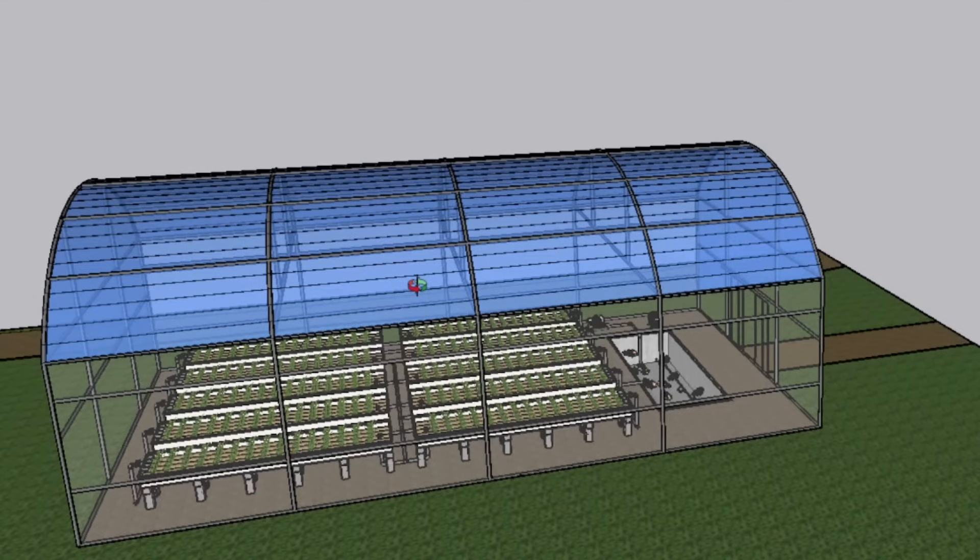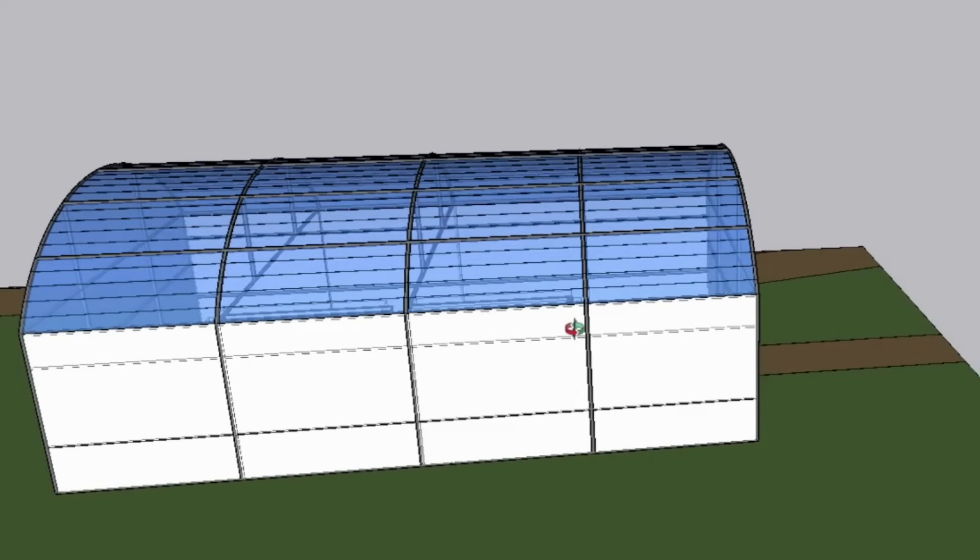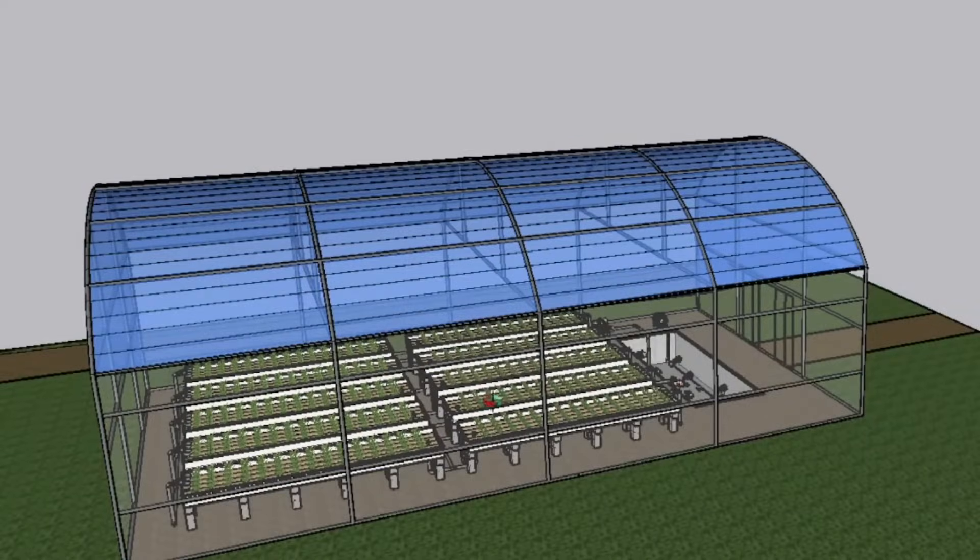Today I'm going to show you a preview of a turnkey Sandponics system that we've designed and will be marketing. It's got 10 sand beds, each measuring 5m x 1.2m — our standard fiberglass grow beds.